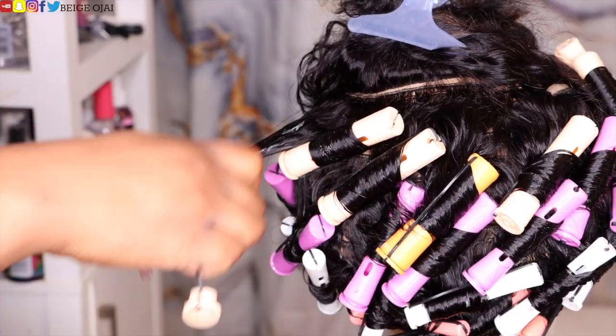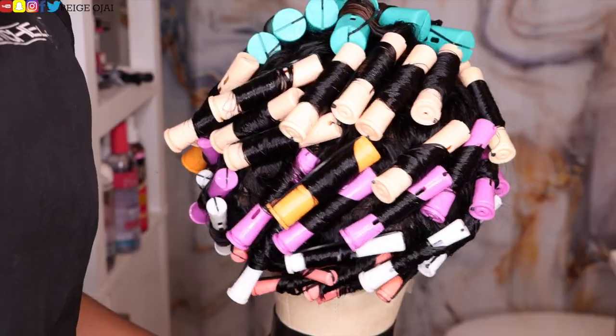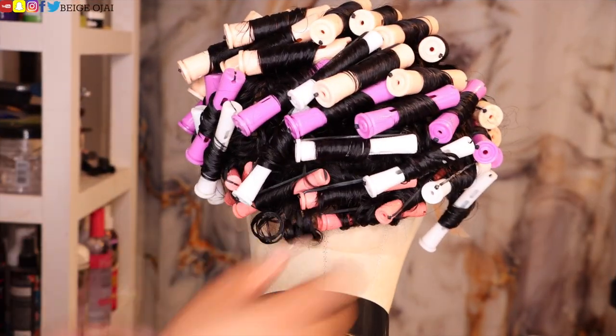After I recorded that footage, I realized I didn't want the curls in the front to be that big, so I ended up switching out the greenish-blue perm rods in the front with the salmon-colored perm rods. It's the next morning, the hair is fully dry, and it's now time to remove these perm rods.